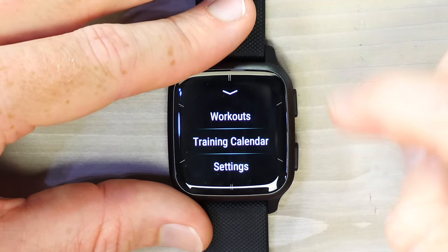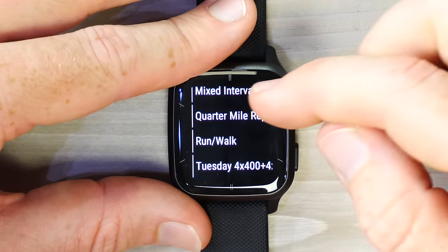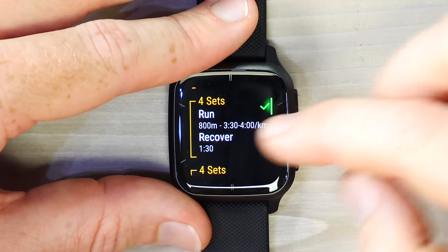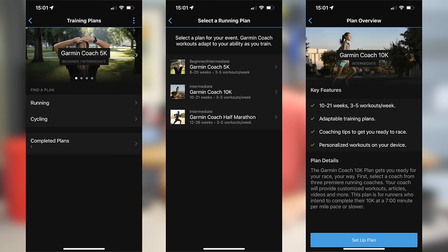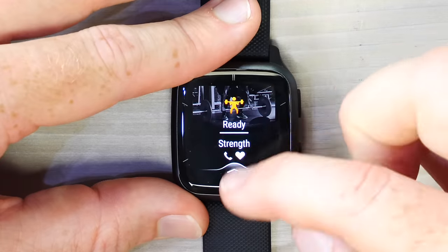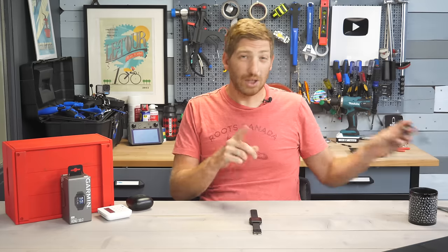Within sport options you can also do structured workouts. There are pre-built workouts on the watch — like mid intervals and quarter mile repeats — but you can create your own. Workouts can be created on the Garmin Connect mobile app or downloaded from there, including training plans like Couch to 5K, half marathon plans, and cycling plans. Strength, yoga, and other workout types are also supported — you can access total body and muscle-specific workout options.